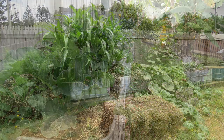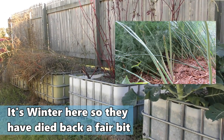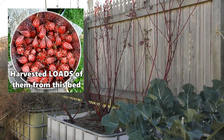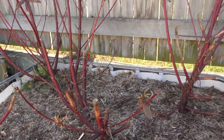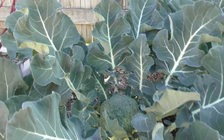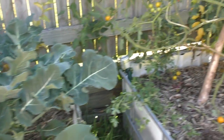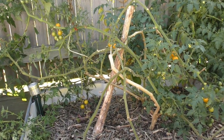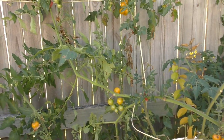These beds have been absolutely fabulous production-wise. The asparagus up the end there has given us a load of spears over the years. We've got some Jamaican sorrel, or rosellas, I'm overwintering as a bit of an experiment to see if they'll pop back next spring and give us a head start. This bed here we've got our broccoli — only three plants at the moment, with some nice looking heads on them. I've got to fill up that little gap at the back with something.